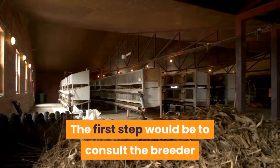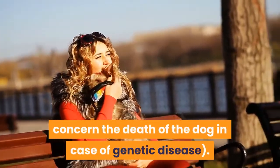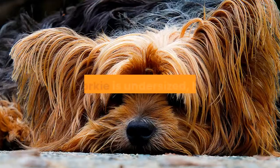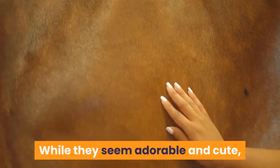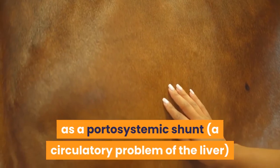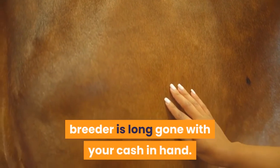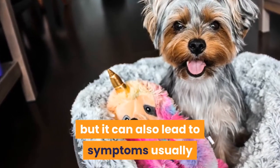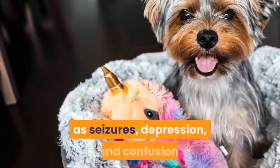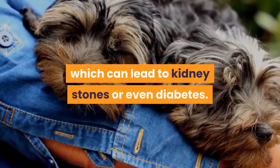The first step would be to consult the breeder and express your concerns. Many breeders have health guarantees, although these usually concern the death of the dog in case of genetic disease. If your Yorkie is undersized, there may be severe health issues present. Yorkies bred for this dangerously small teacup size are vulnerable to birth defects such as a portosystemic shunt — a circulatory problem of the liver — which usually doesn't present until after six months of age. This genetic defect can have symptoms such as the inability to gain weight and vomiting, but can also lead to symptoms associated with liver failure such as seizures, depression, and confusion. Small kidneys may also be an issue, which can lead to kidney stones or even diabetes.